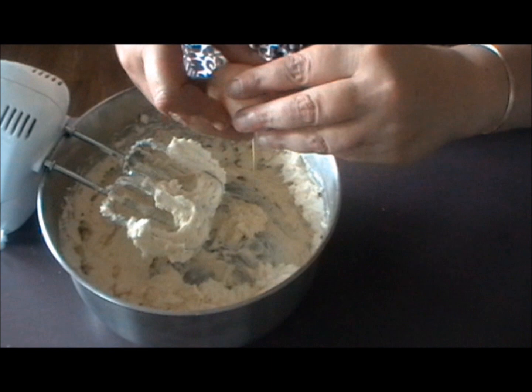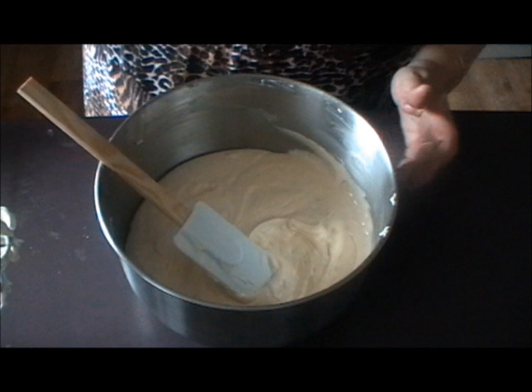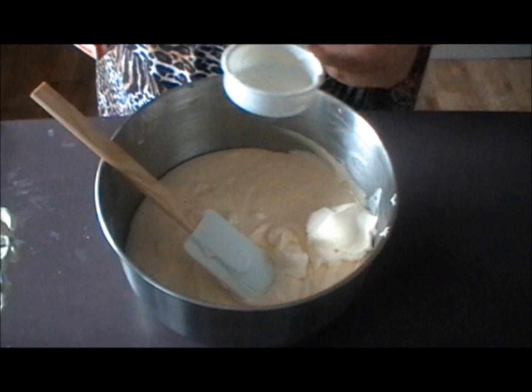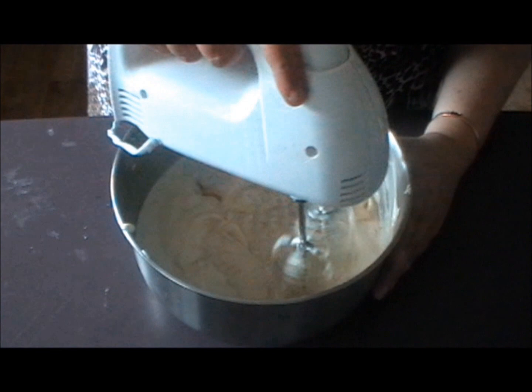Next you need to add your two eggs, but just add them one at a time and beat in between each egg. The mixture is starting to get nice and creamy with no hard bits of cream cheese. Then add a third of a cup of sour cream, a third of a cup of whipping cream, and a teaspoon of vanilla extract. Now just mix it together until it's really well combined.